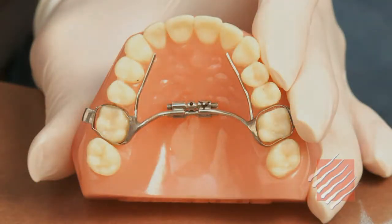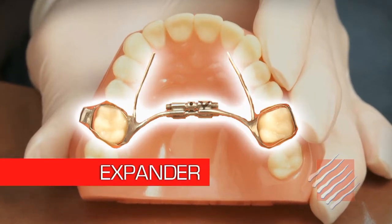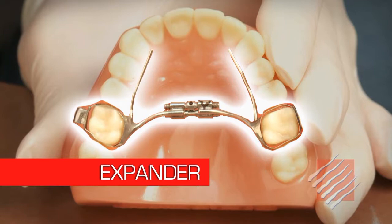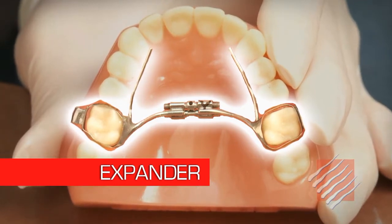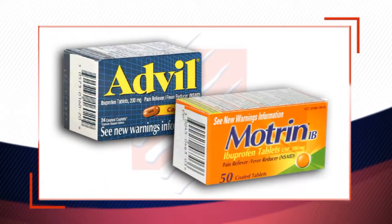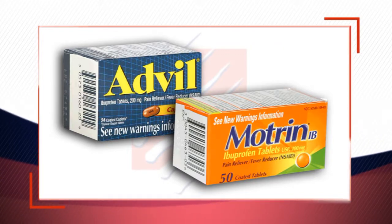As part of your treatment, you may be wearing an expander, or what's called a pendex. Remember that it may take a few days to get used to the feeling of having it in your mouth, and you might also experience some light pressure across the roof of your mouth and in the sinus area. This is all very normal, but if you're feeling some discomfort, it's perfectly okay to take something like Advil or Motrin to help it feel better.